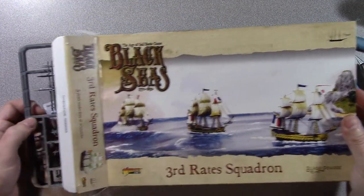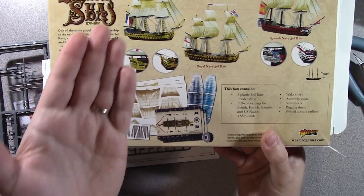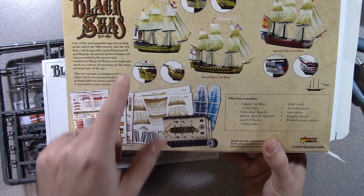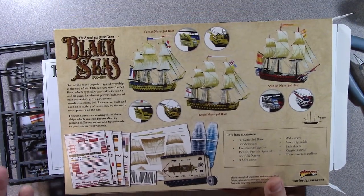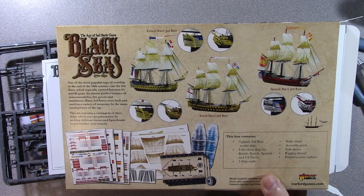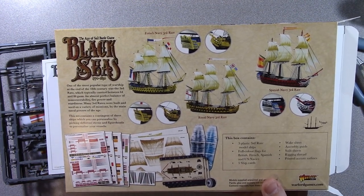Here comes the third-rate. I'm just going to set the box aside. Three ships — so just looking at the contents, you get three. You can paint them up as either French, British, or Spanish, but of course these are generic, so you can set them up as you want for any nation. It's got the wake templates, the battle cards, lots of bobbins, and then the sails and the rat lines.